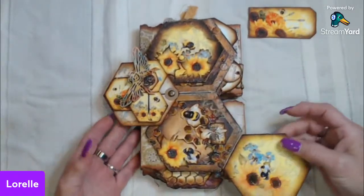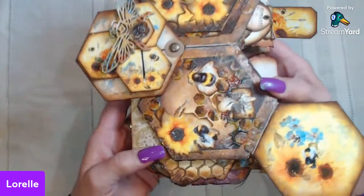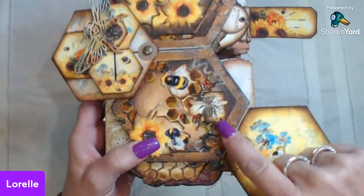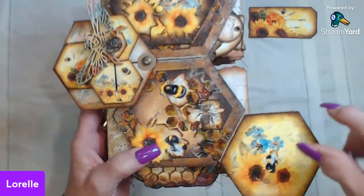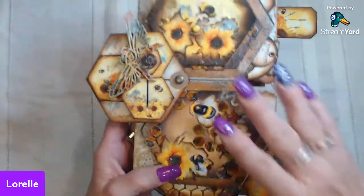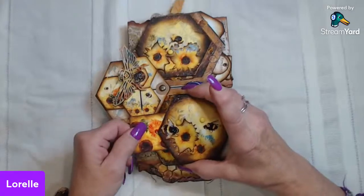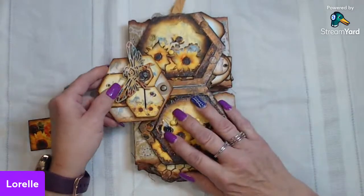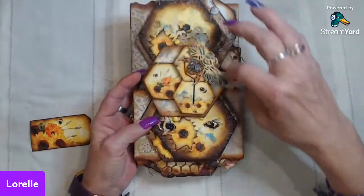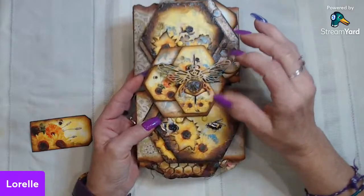Then it has a die by Tim Holtz — a honeycomb — and I inked all the inside pieces so that I could take them out and use them in other places. I took all the bees, fussy cut a bunch in different sizes and different colors as well, so you'll see that throughout. This is all a little pocket if you want to tuck something in there and hide it away. The cover of this flap is done the same way — I just went a little heavier on the Rock Candy.